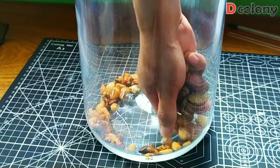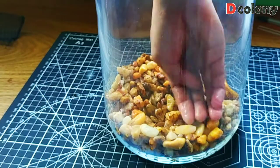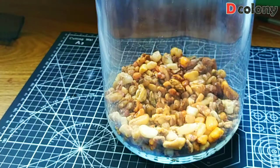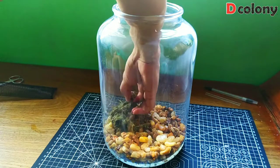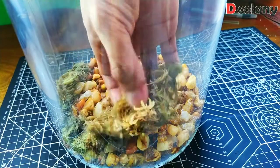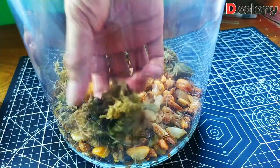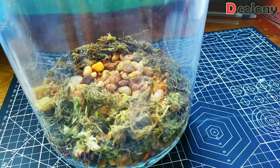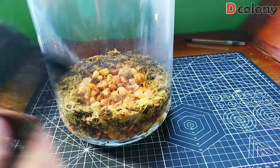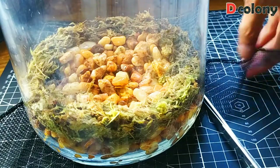Without further ado, let's get started. Let's do the drainage layer first — we just need to put the gravel in gently to avoid breaking the glass. Next is our sphagnum moss layer. We can use a whole layer of moss to separate the drainage and the substrate, but since I'm also using a draining mesh, I'll only lay the sphagnum moss around the edges. Next, we're going to cut our draining mesh to the exact size of the bottle.